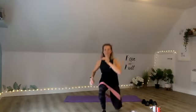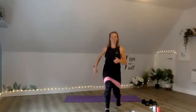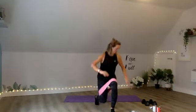30 seconds left, try and increase the intensity. Put a jump in the center if you can. Push out against that band. Squeeze. 20 seconds left. Drive — see if you can increase the pace, increase the depth. 10 seconds left. That's it. 8, 7, 6, 5, 4, 3, 2, 1.